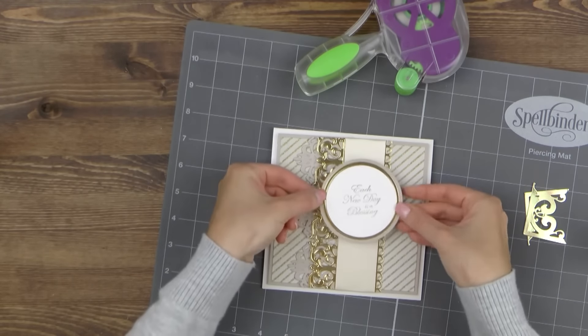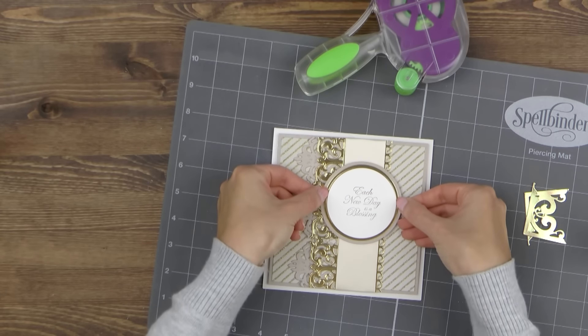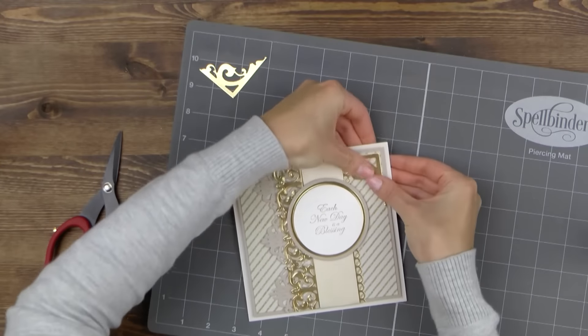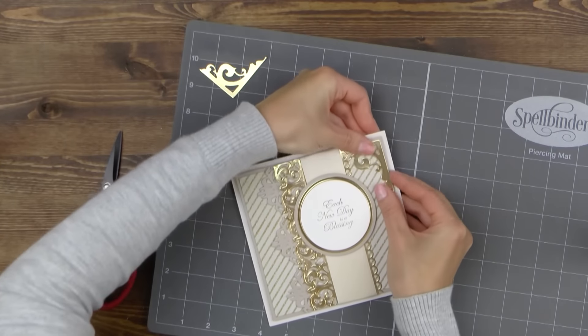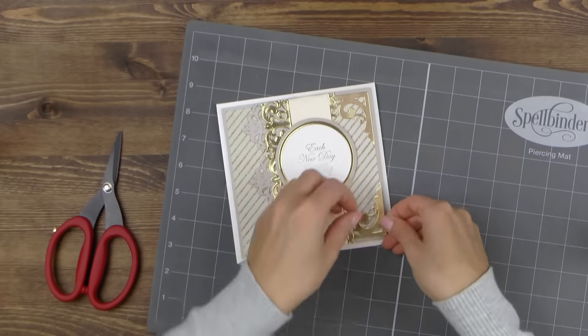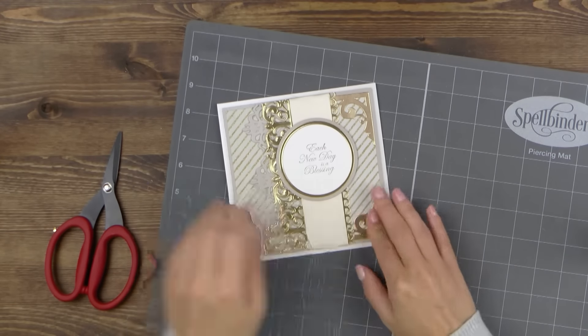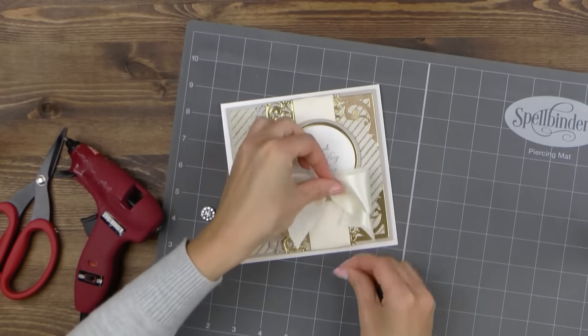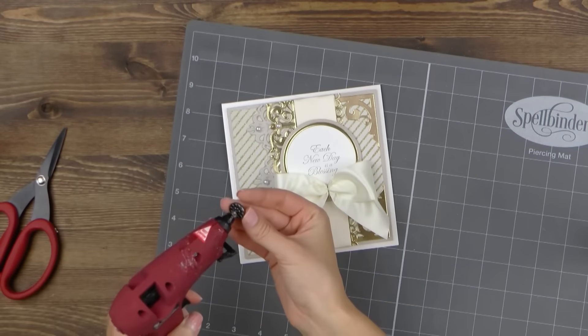I'm going to use foam adhesive to adhere this cluster onto my card to pop it up slightly. Lastly I need to adhere the gold corners — I'm going to trim the ends slightly and slide them under and adhere them in place. Finally I'm going to add a bow. I made this one out of the same ribbon I used for the card and will adhere a little embellishment on top.